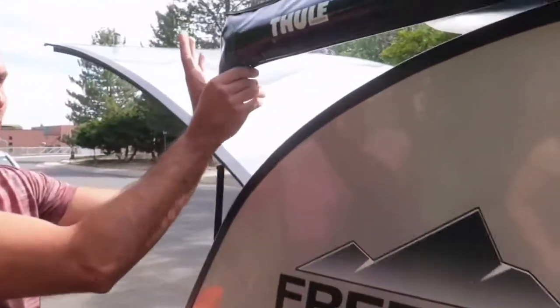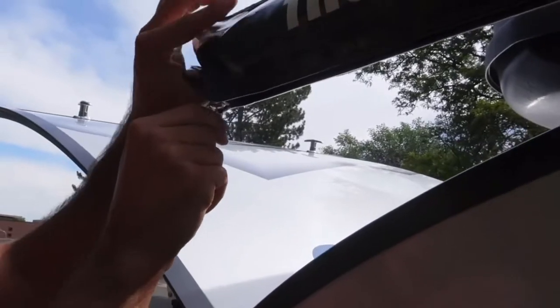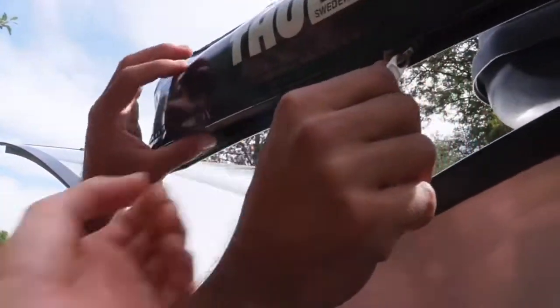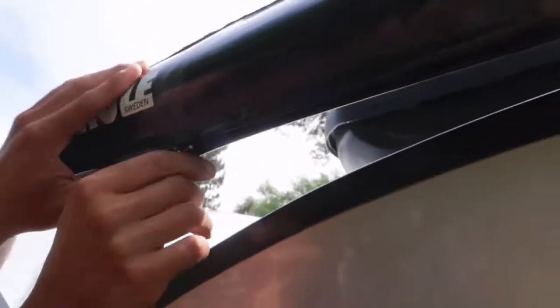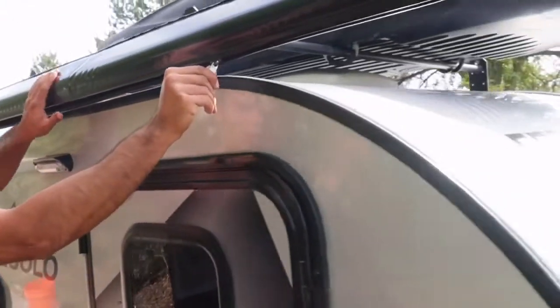First thing you're going to do is come over to the awning and grab the zipper. You might notice as you're unzipping it, it might want to catch at a certain point. Just come underneath it — what it is essentially is it's hitting a little bit of this Velcro strap. So you just kind of lift up and it should be able to unzip all the way. You can kind of pull it downward to open it all the way up.